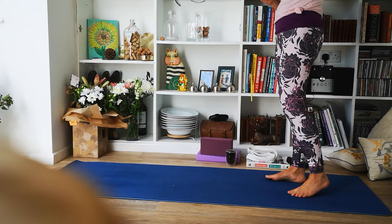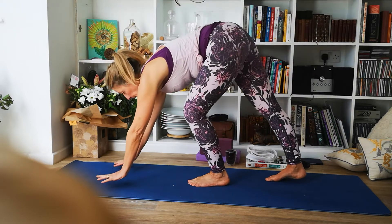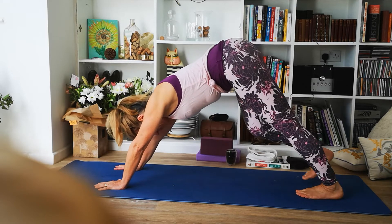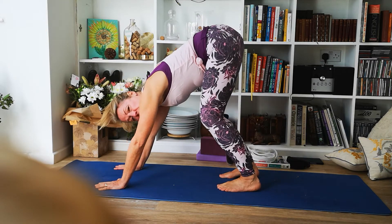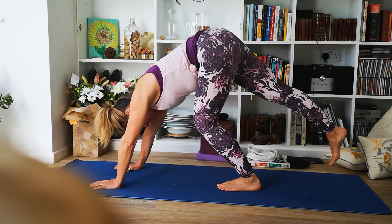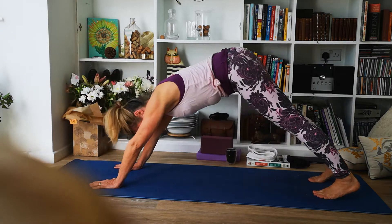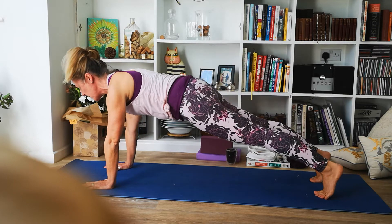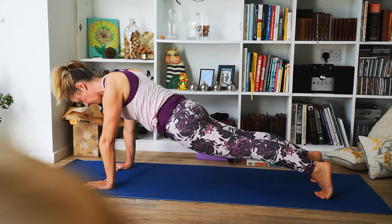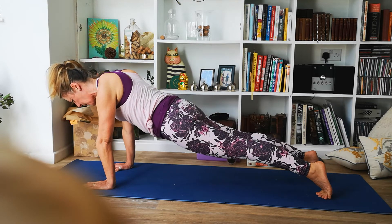Let's see how that feels if we come into downward facing dog. Bring your hands down — remembering if you need to use your wrist support, this is a good time to do it — and step back with one foot and then the other. Make sure you're not too short. If you are very flexible in your hamstrings you might be tempted to be quite short. Essentially you want to be able to go from downward facing dog into plank without readjusting. It may be easier to start in plank — I'm on the balls of my feet in a nice straight line.